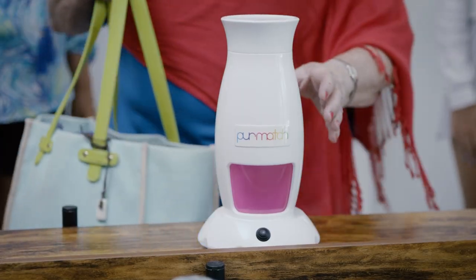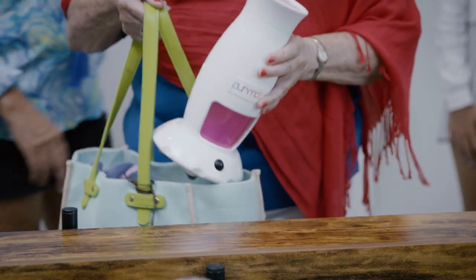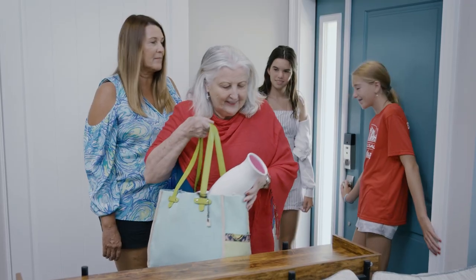Don't forget the Pure Match, Mom. Oh, thank you so much for letting me use this Pure Match. Anytime. Bye-bye.